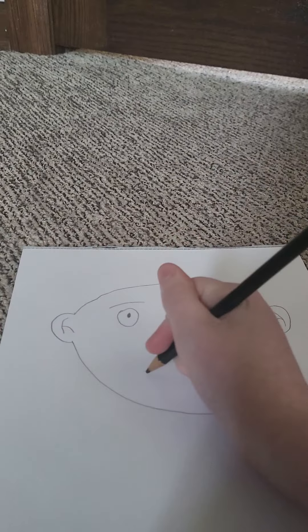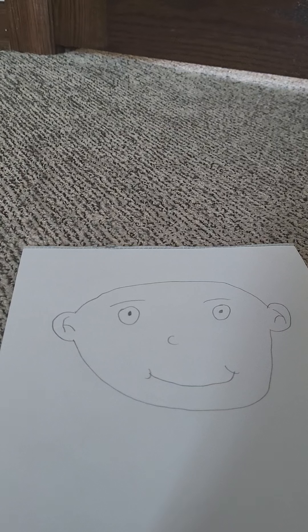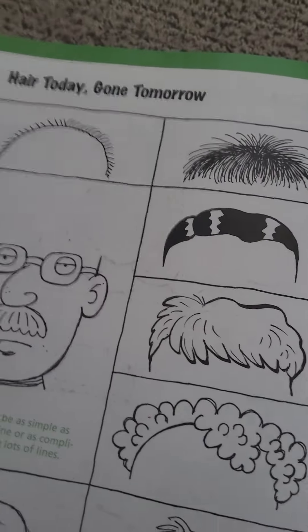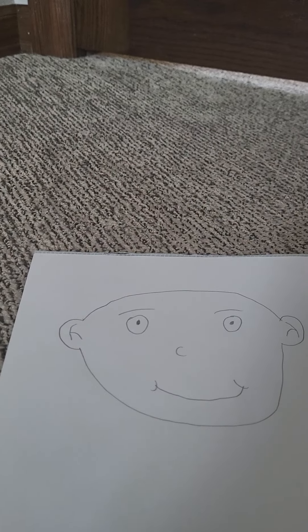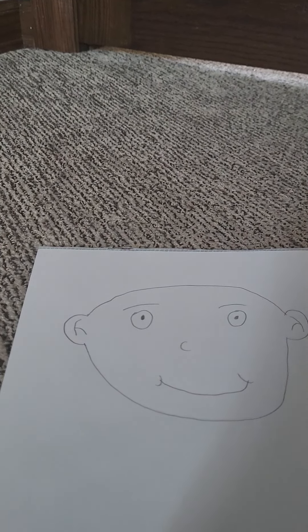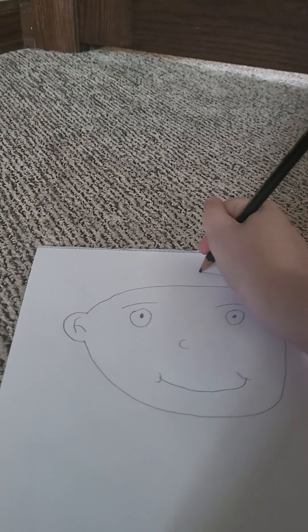Obviously most of those nose options... mouth. I have the galaxy expression for the mouth. Hair, hair — there's no good hair option. I'm sorry, I'm sorry.